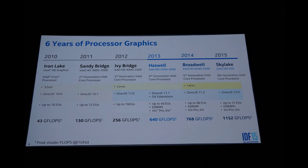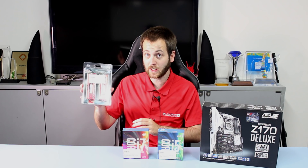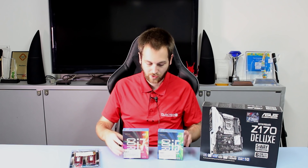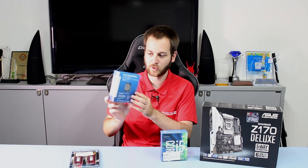Number three: the integrated graphics on these new Skylake CPUs is just miles above what you got with Haswell. It is a really big step up with Intel HD 530 integrated graphics. The integrated graphics will take full advantage of the higher speeds of DDR4 and all the other DDR4 upgrades. One thing to note is that these new CPUs do not come with a stock cooler, as you can see — the boxes are quite thin now.